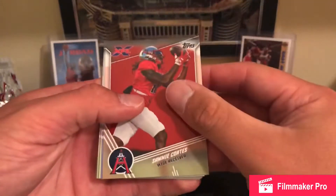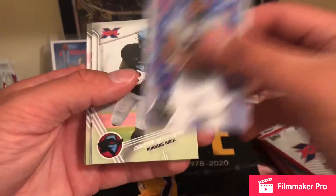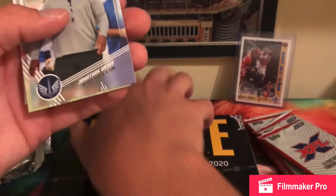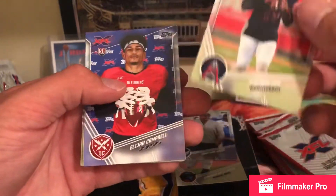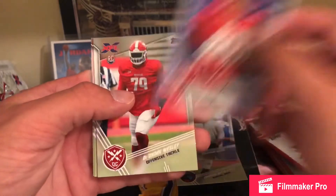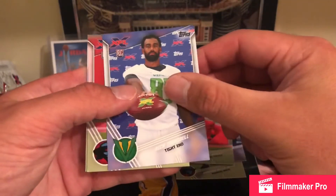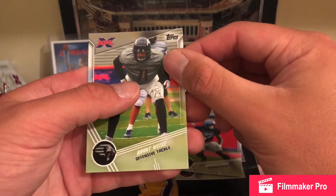Sammy Coates — former Steeler — Darius Victor, Cameron Artis-Payne — former Carolina Panther — Jonathan Hayes, PJ Walker — great player, he got picked up in the NFL for sure — Elijah Campbell, DeAndre Wesley, Nick Chersdell again, Marquise Young, and Brant Wise.